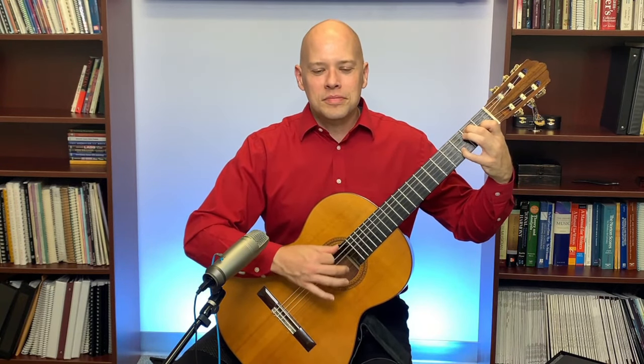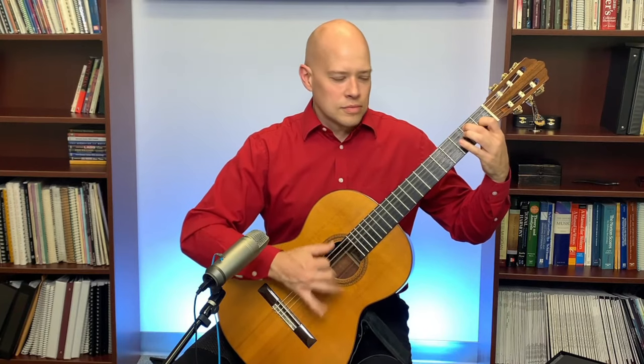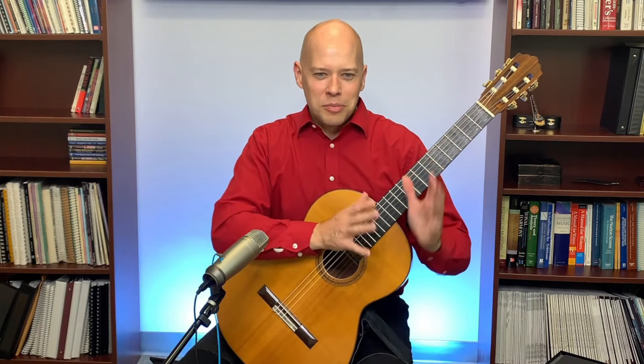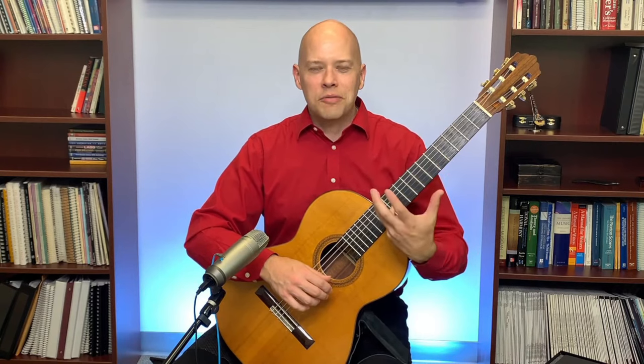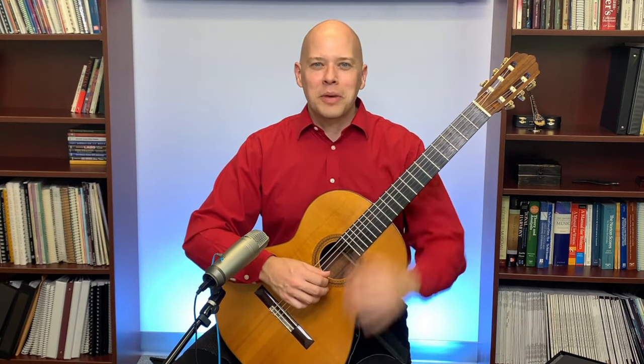I play around with some flamenco techniques — the rasgueado, for example. The true flamenco guitarists are improvising within a set rhythmic pattern — the compás — and whether it's a Soleá, Guajiras, or whatever form, there's a particular beat pattern, almost like a 12-bar blues structure. I've played around a little with some of the flamenco improvisation and forms and think it's a lot of fun. I'm more of a classical player, but I think flamenco is great.